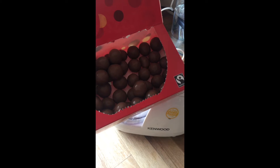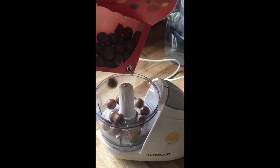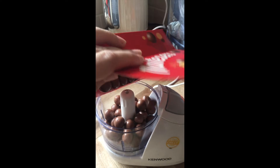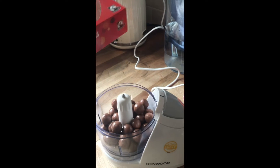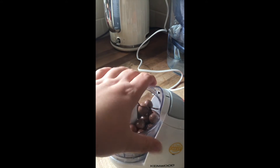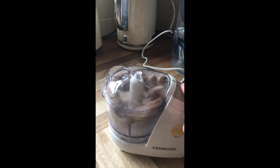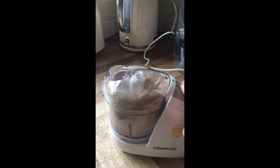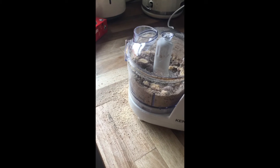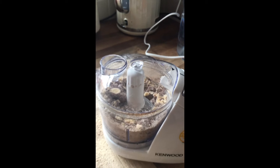Here we have the Maltesers, we're going to tip them in — maybe that will do for now, let's not be too adventurous. Pop the lid on, and oh yeah, very, very professional and clean. And now they're all smashing up. I'll come back to this when it's done.